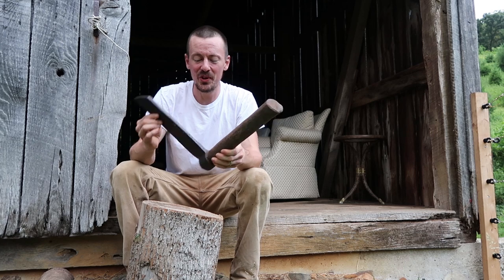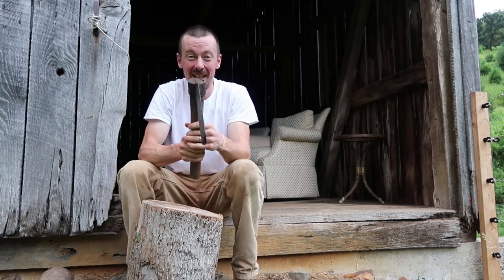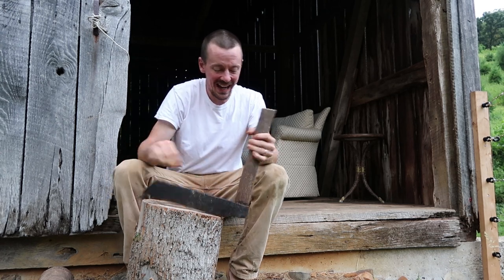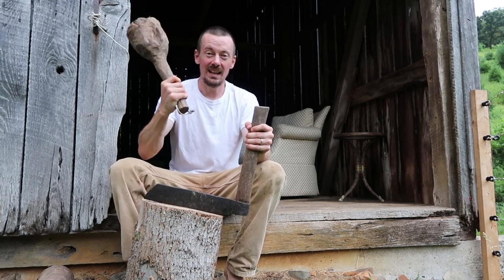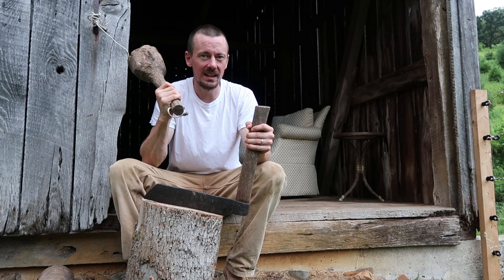You don't have to be an expert to take advantage of this information. Another great use for a fro applicable to most people is splitting kindling. One advantage of a fro is it's a lot safer than a hatchet or an axe — the only risk is hitting yourself with it, but you're not swinging any blade. It's quite a bit safer than a hatchet.